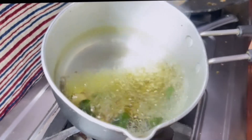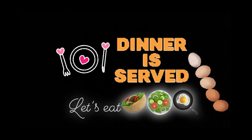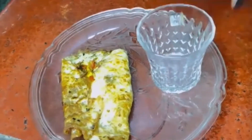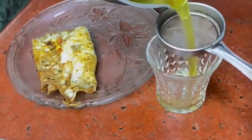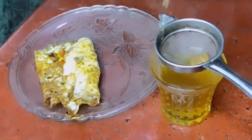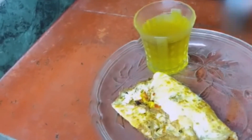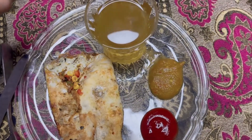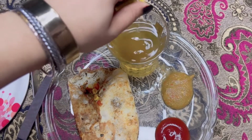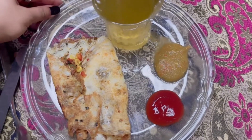You can see it is ready. We will serve it now. It looks like a very attractive vegetable omelette. It is thick, as you can see. We have to add lemon in it. You can see that our dinner is ready for today. If you want, you can eat it with brown bread.